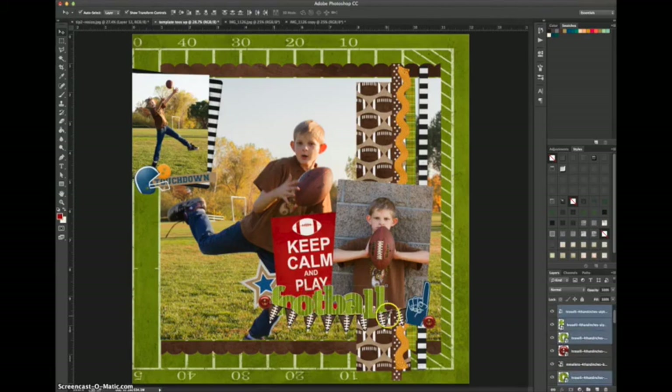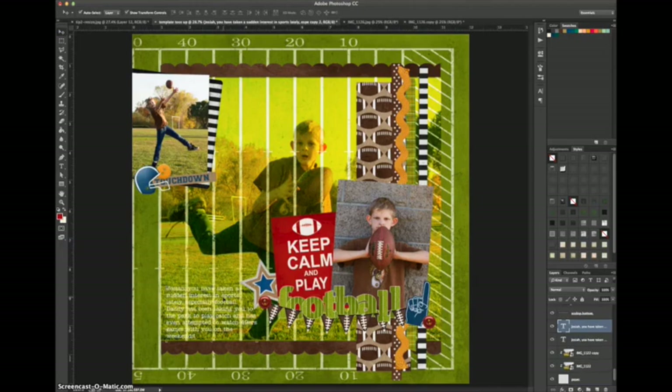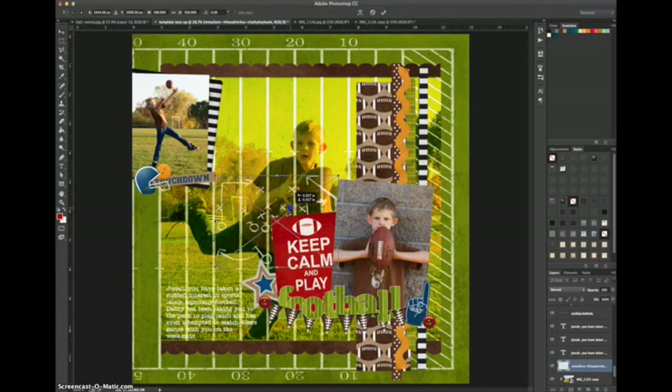I resize the foam finger because I don't like really huge embellishments, then duplicate the red button and move things around to create the best balance. I decide to move the whole title over and make it a little bit bigger — and because they were added as smart objects, I can resize bigger without any image degradation. Now I'm blending the main picture into the background paper by changing the blend mode to overlay and reducing the opacity a little bit. Now I'm ready to add in my journaling — I duplicate it a couple of times so that it stands out on this busy background.